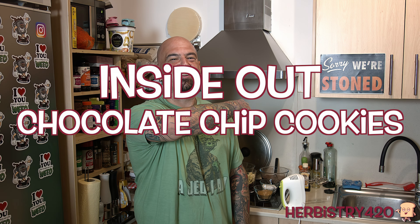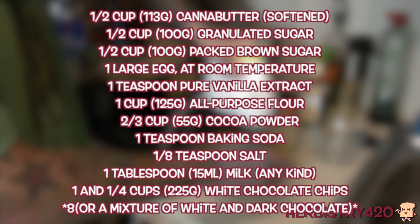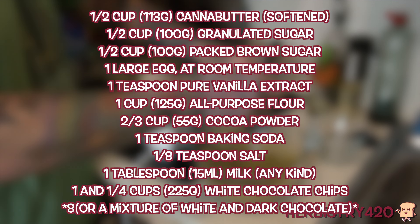Come on over here, let's get started. Let's go ahead and put the recipe on the screen — if you need to pause it, otherwise it will be in the description. A couple things to note: number one, the canna-butter should be softened. Also, the large egg you'll use in this recipe should be at room temperature.